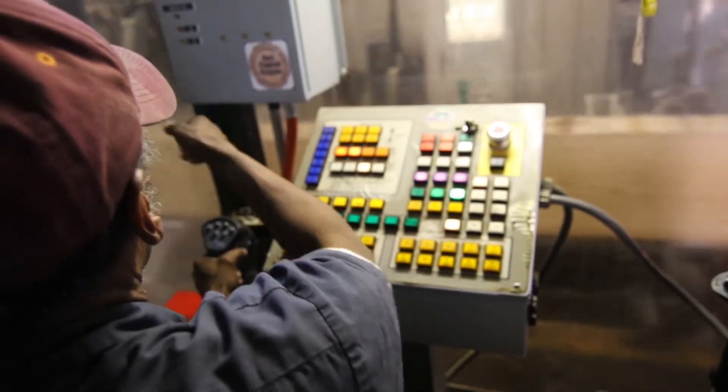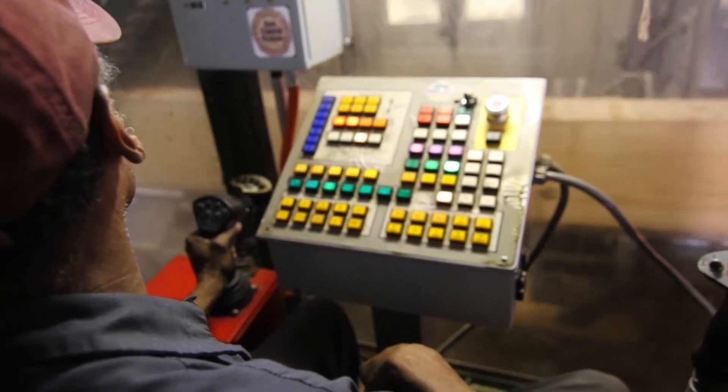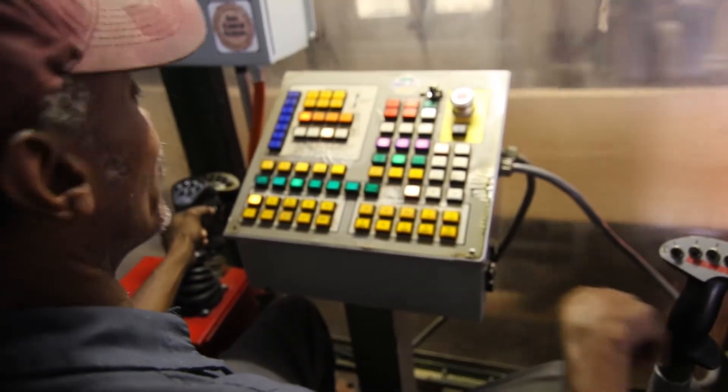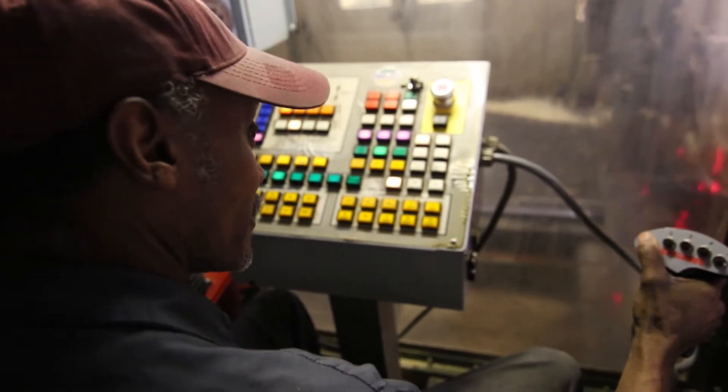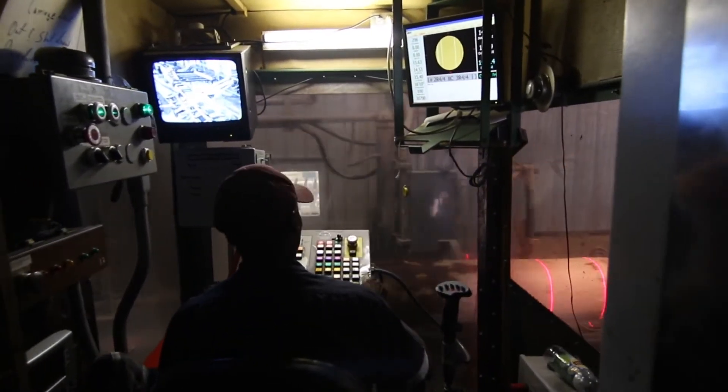Before this lever here, man, it made a big difference when they put the SawControl in. Big difference. I love it to death. My arm doesn't get near as tired. Put it in there and let it go all day long.